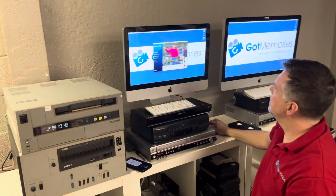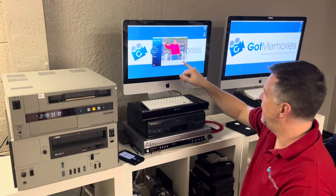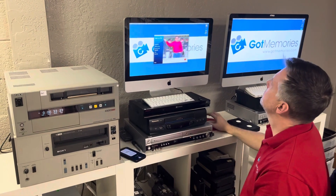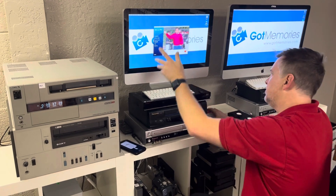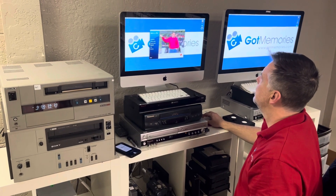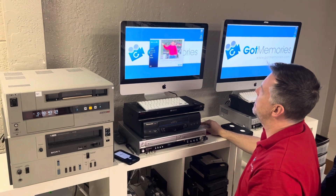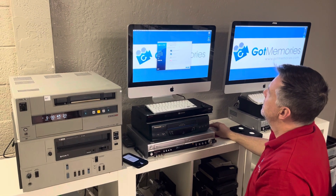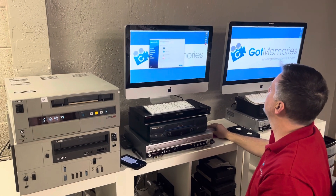I'm going to go ahead and record this. Now it's recording. I'll leave this for a couple of seconds, and then there you go — you can trim it if need be. Then you continue and a file will pop up.